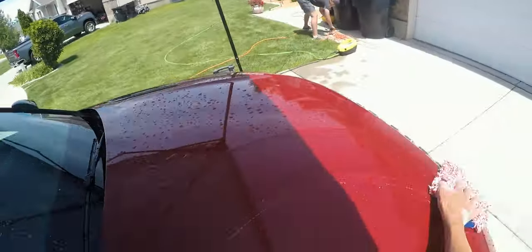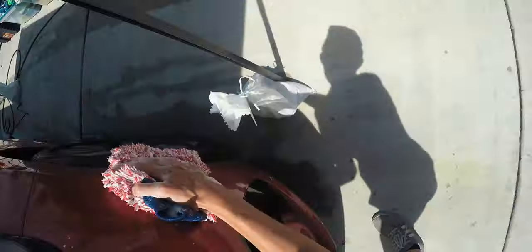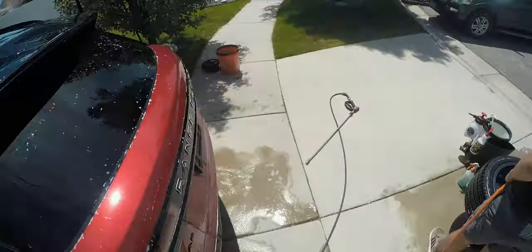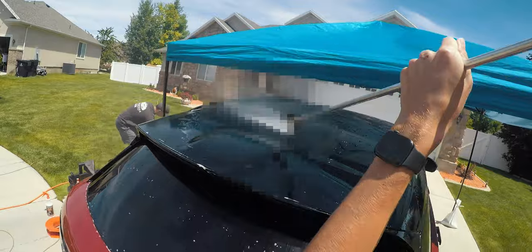For our soap and water solution, we're using P&S Pearl. It's a great soap — probably the best soap on the market, honestly. It's super slick, super nice, smells great, suds up well — all the good stuff. We're also using a Rag Company Cyclone wash mitt. It's about a $15 wash mitt — basically the luxury wash mitt.